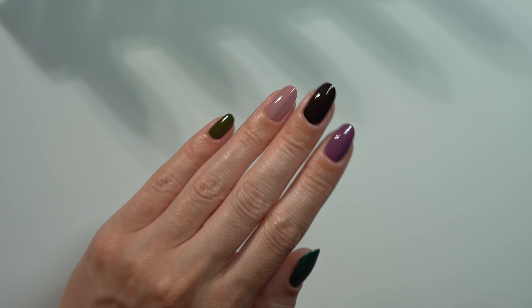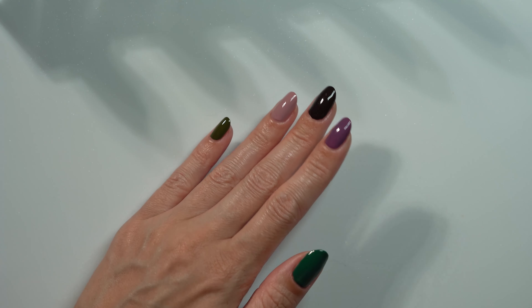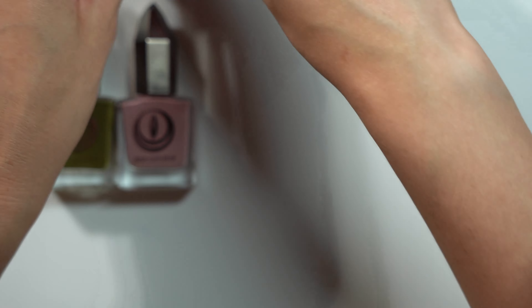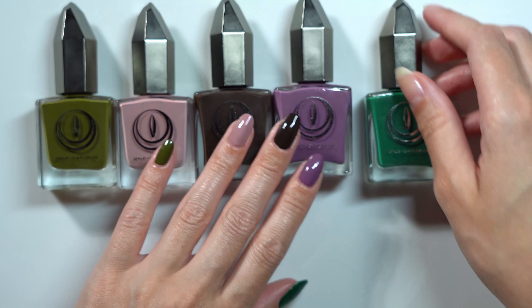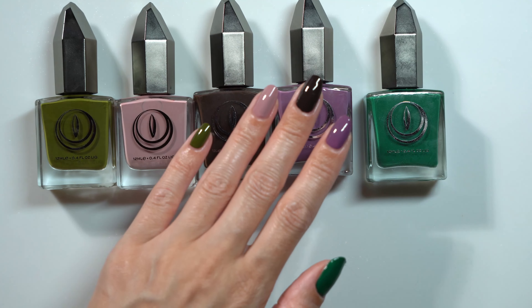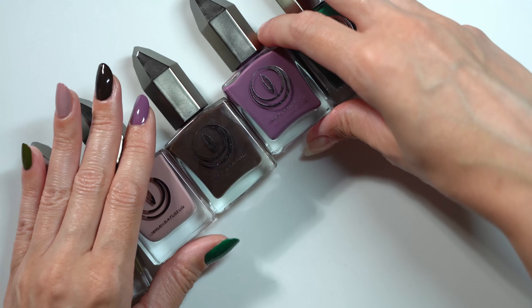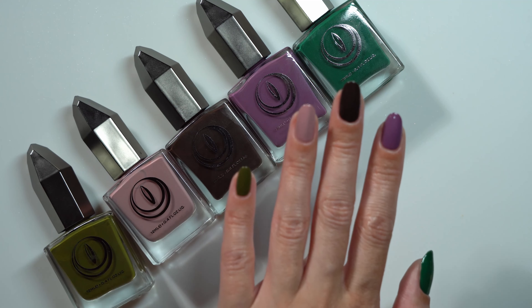This is a gorgeous collection. I am going to be using it through the fall — probably these colors by themselves, together, whatever, they're gorgeous. Tell me what you think — pretty? Do you have any of these colors? Do you want any of these colors? Let me know. Thanks for watching.